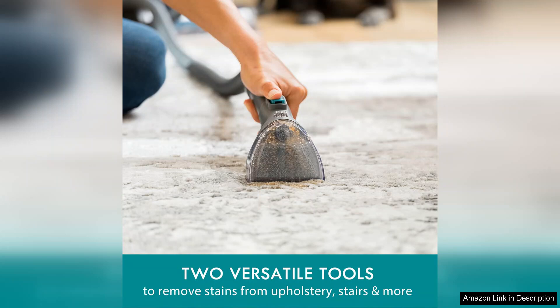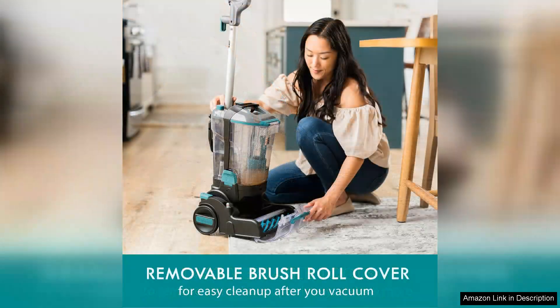Another noteworthy aspect is its versatility. The Kenmore KW4070 comes with various attachments that make it suitable for cleaning not just carpets, but also upholstery, stairs, and even your car's interior. This multifunctionality adds to its value, as it can be a one-stop solution for multiple cleaning needs.